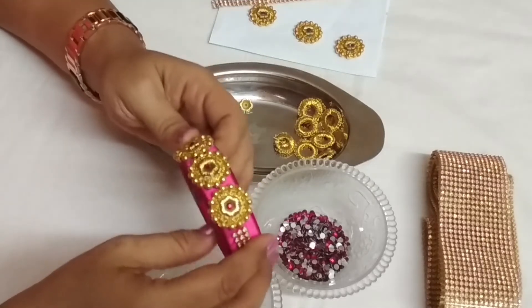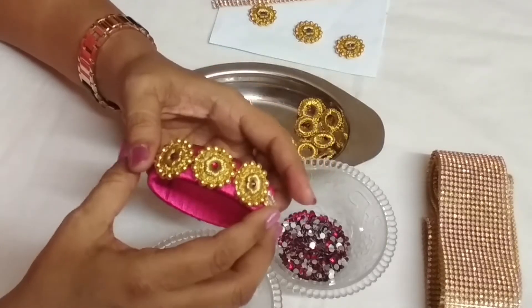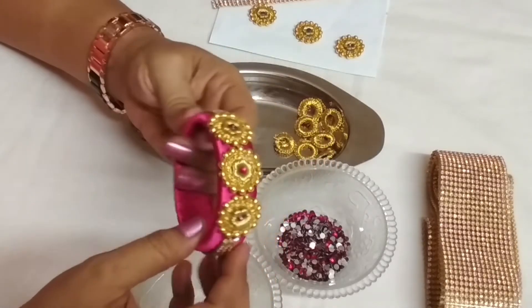Hello friends, Munita here and welcome to my channel again. Today I want to share one more silk thread bangle. It looks like this, you can see it very easily.